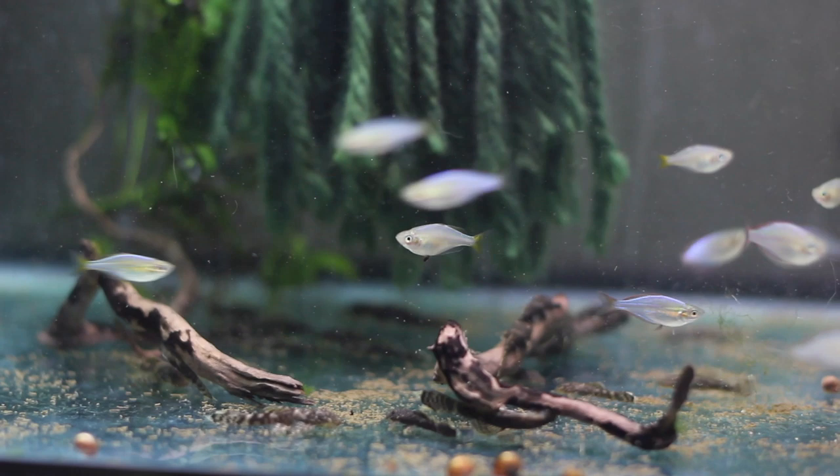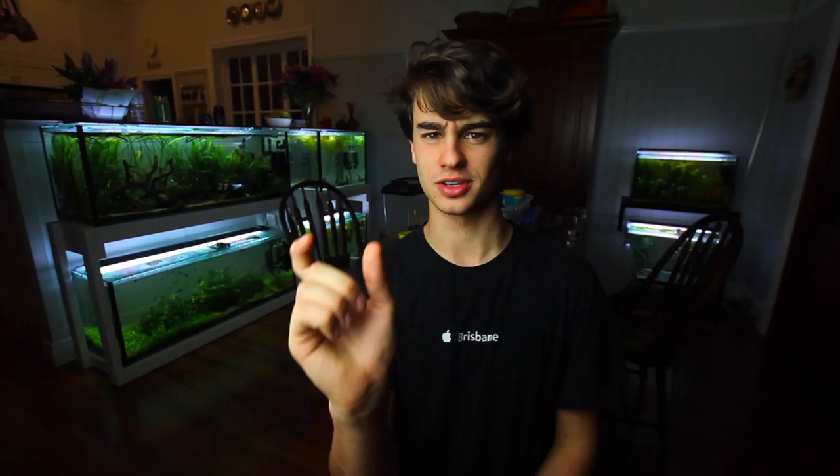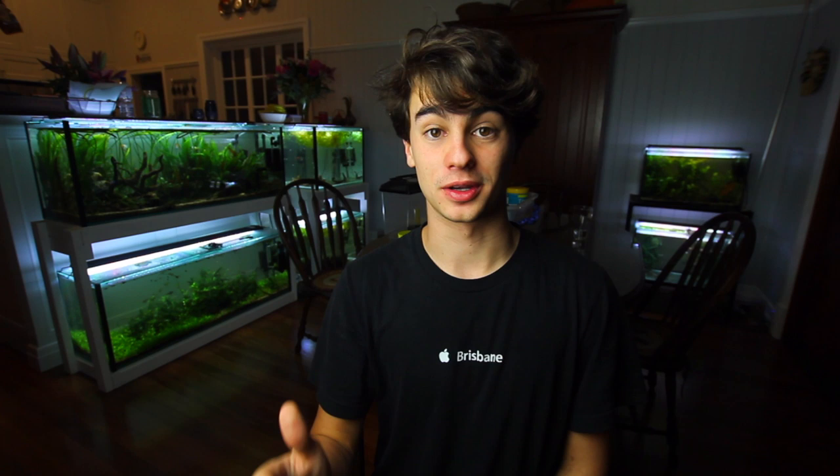The first fish on my list is the Dwarf Neon Rainbow. I've talked about these guys in many other videos — there's a care guide linked above. I've actually been breeding them for the past couple of months. They are a rainbowfish from the northern Australian region. These guys are definitely not a beginner fish; I wouldn't recommend them if you haven't had much experience keeping fish — they're more for intermediate keepers. They stay under about two inches.